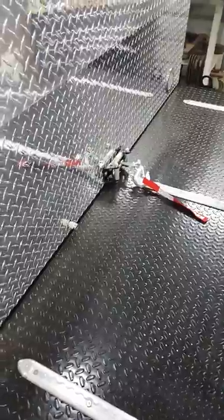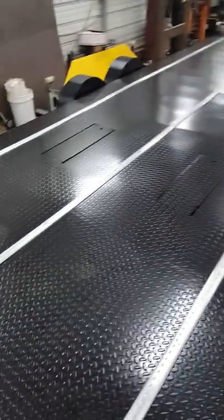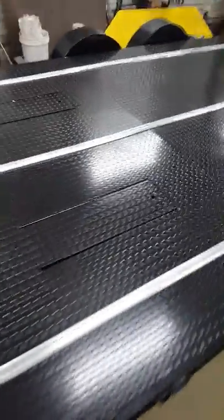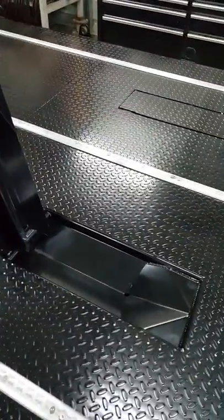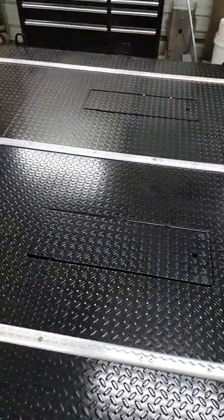Some nice custom options on this trailer are the full tread plate deck — usually this is open in the centre, so that's optional. This one has two motorcycle wheel chocks which are hidden. They just raise up and you ride your bike in and it holds it there. They stay down when you're towing normally.